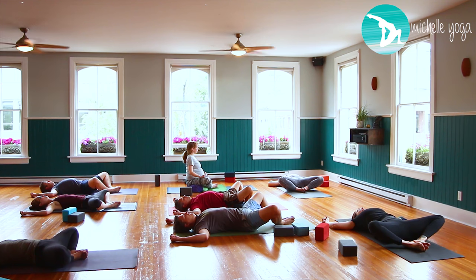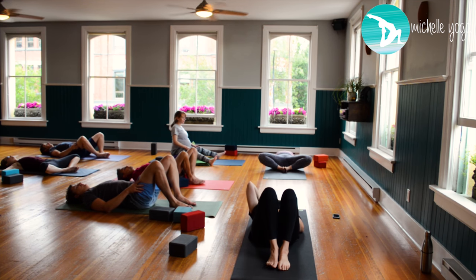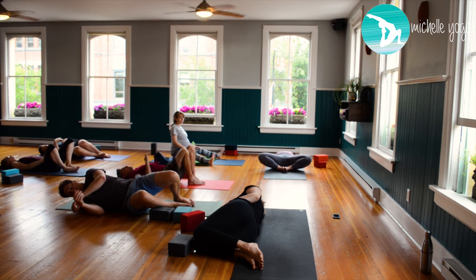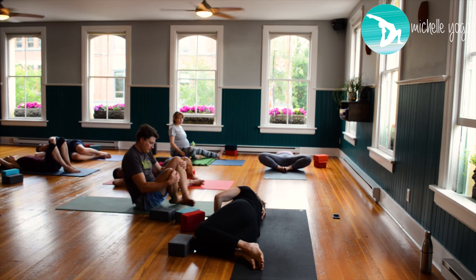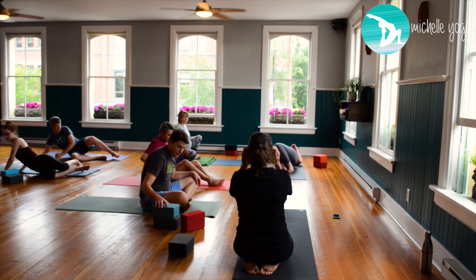Five more rounds of breath just like that. When complete, bring your hands to your outer thighs, draw the legs together. Roll off to the right side, right arm becoming a pillow for your head. Left palm comes in front of the chest, and with a nice inhalation and arm strength, push yourself up keeping that nice straight side. Make your way into tabletop position — have those blocks handy.